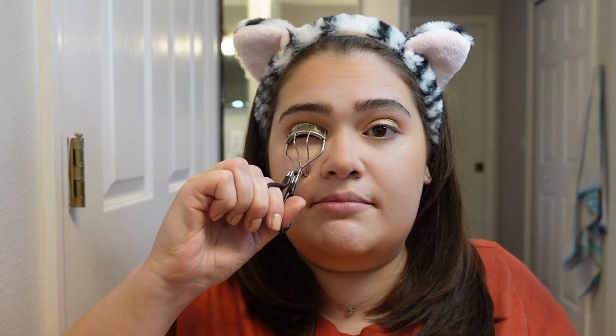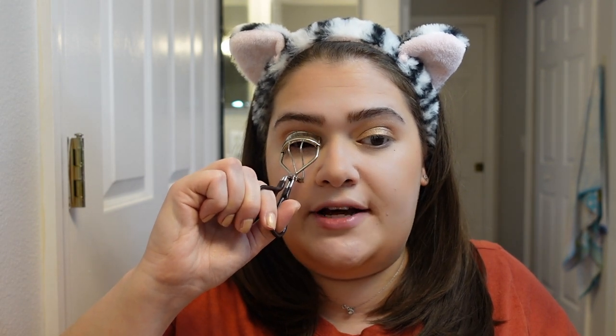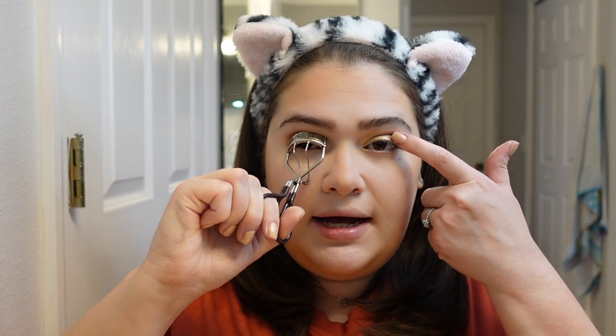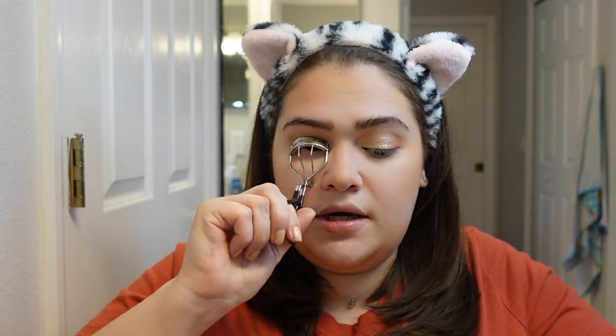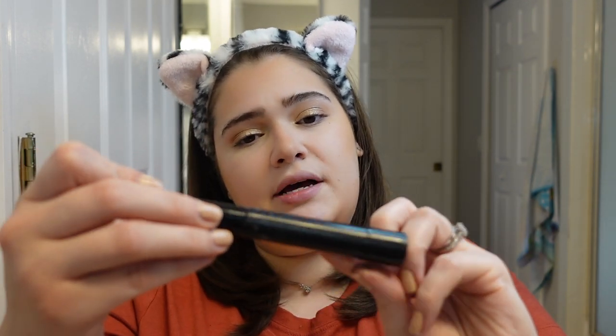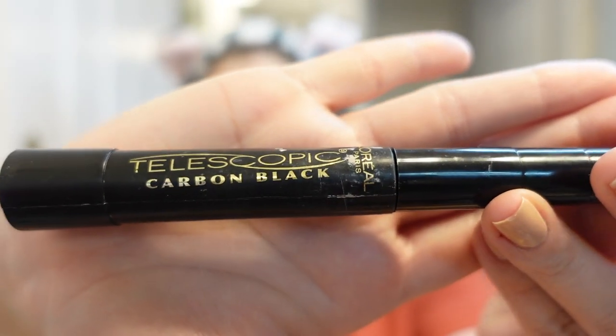I like to curl my lashes several times so they can be super lifted. The way I know they're curled to where I want them is if, when I look up, my eyelashes touch up here — then I know they're perfectly curled. I'll be right back once they're fully curled. The mascara I'm going to use is the L'Oreal Telescopic Carbon Black — not the new one, but this is the one I was wearing in that video.